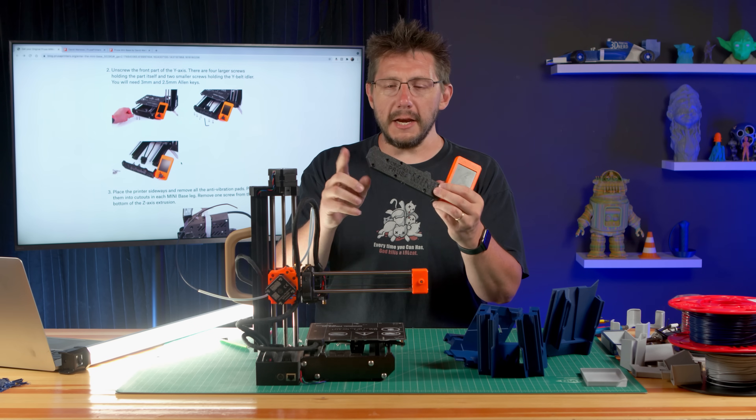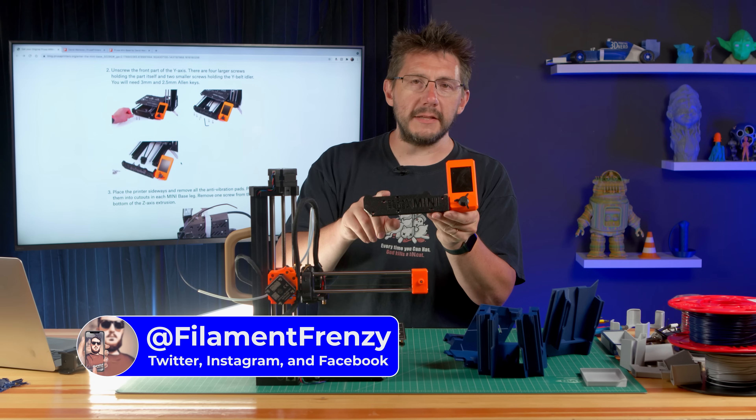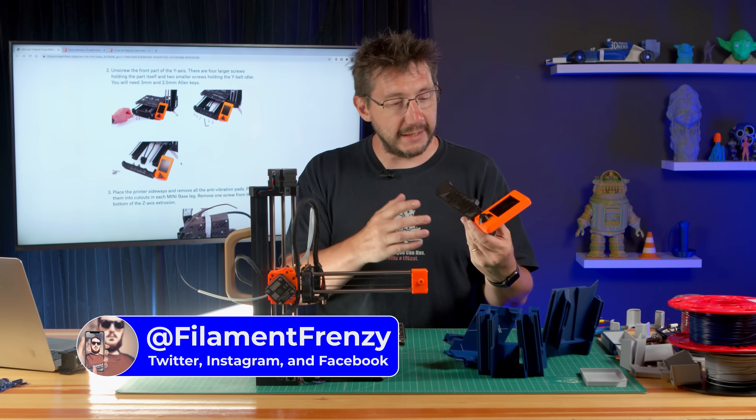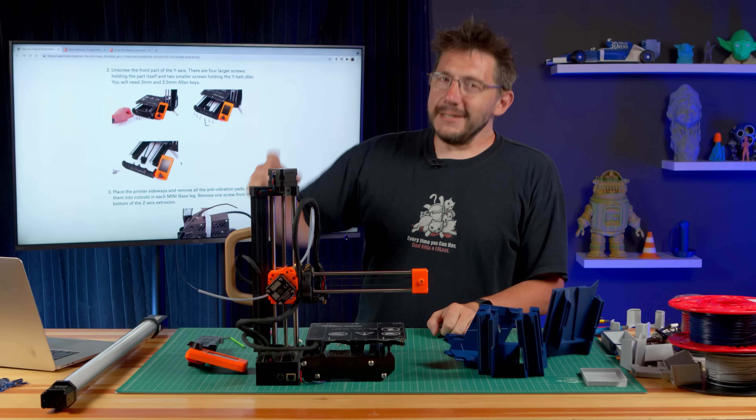One of the interesting things — a lot of people, like Tom, Filament Frenzy and others, will reprint this piece and do it multicolor, which gives it some cool effects. Time for the next step: place the printer sideways and remove all the anti-vibration pads.